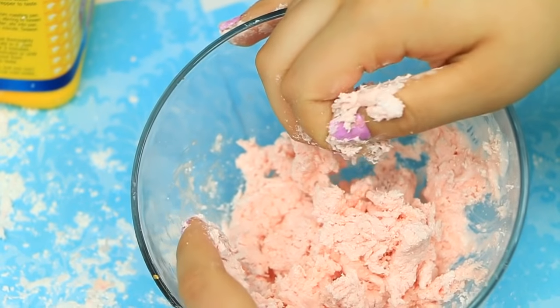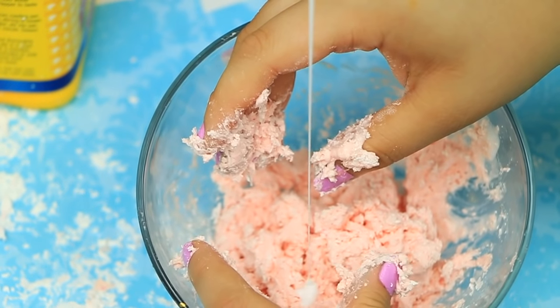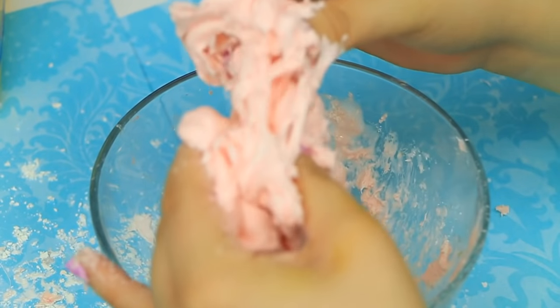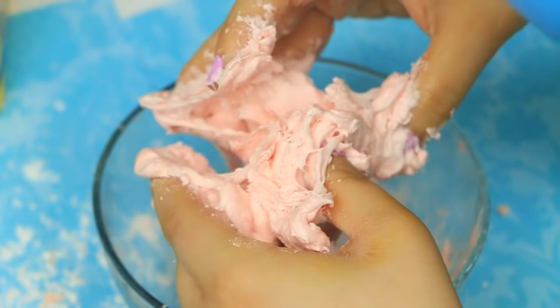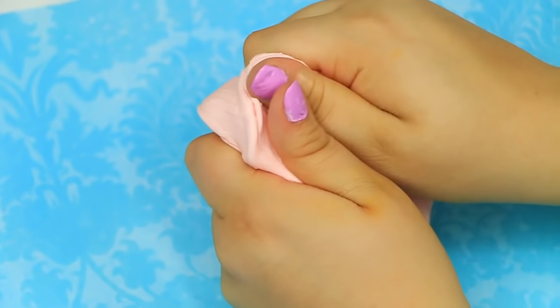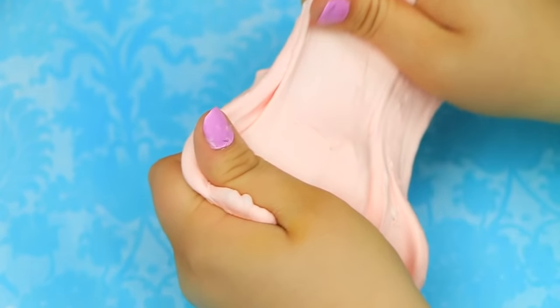After kneading it a lot with cornstarch, it's gonna get really ugly and you're gonna think you're about to fail, but do not give up. Mine turned out really bad at first, and then I just added some glue — the glue is actually gonna make it stretchier. So if you feel like it's completely falling apart and crumbling, just add a little bit more glue and it will slowly come together. Add a little bit more of that liquid starch or detergent and BAM — there you have it, your erasing putty or erasing slime!